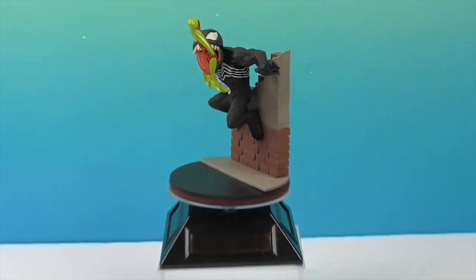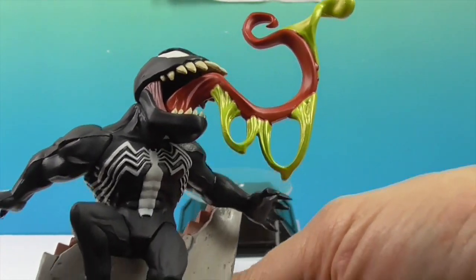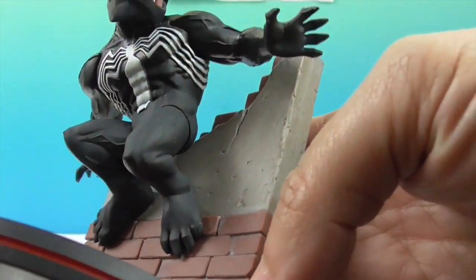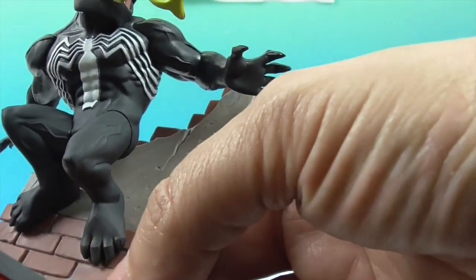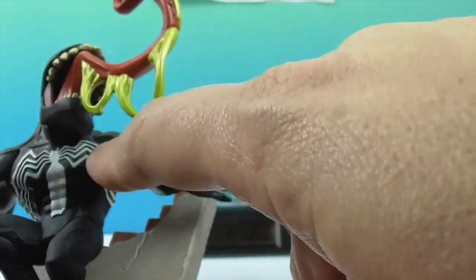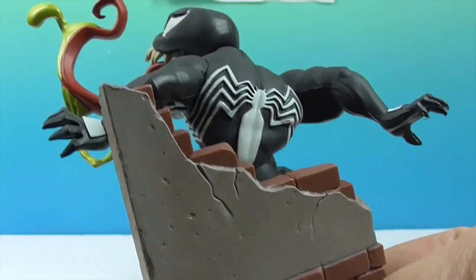Now we're going to give you a closer look at this awesome Q-Fig. He's crouched against a wall, which is really cool. Look at his feet — he has almost animal feet! That's pretty cool! He's got his Venom spider displayed across there. And look at his hands! The detailing on the back is awesome, and he's got little white spots on his hands.